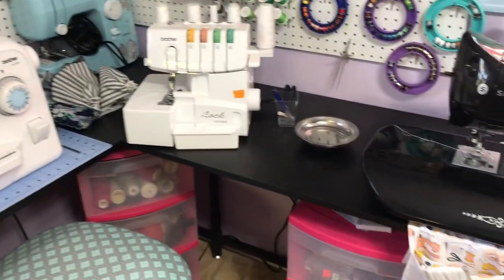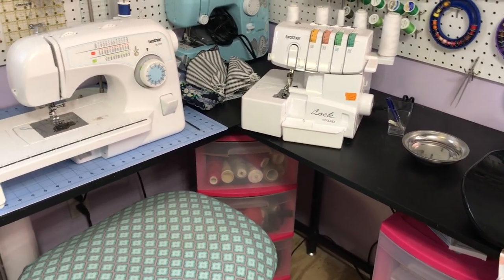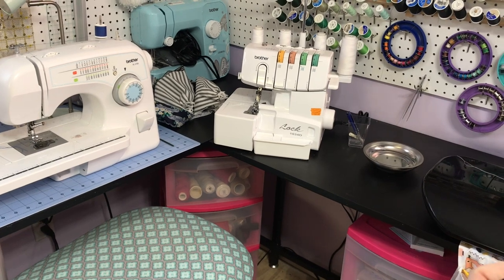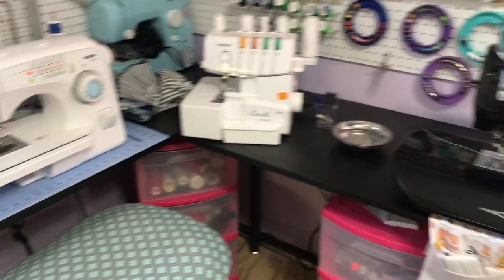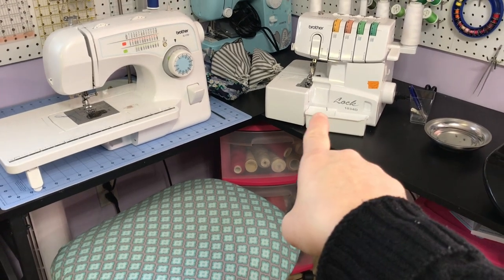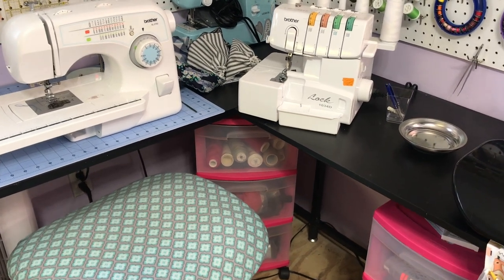This desk came from Amazon and I absolutely love it. I've had it up and down and up and down, but I think it's up to stay for a while. I have it linked in my Amazon store. It's short and narrow so it doesn't take up a lot of room, but yet it holds a lot. I have my serger threads in one of those totes down here. I do wish they all matched, but I bought them at different times — I use what I have.